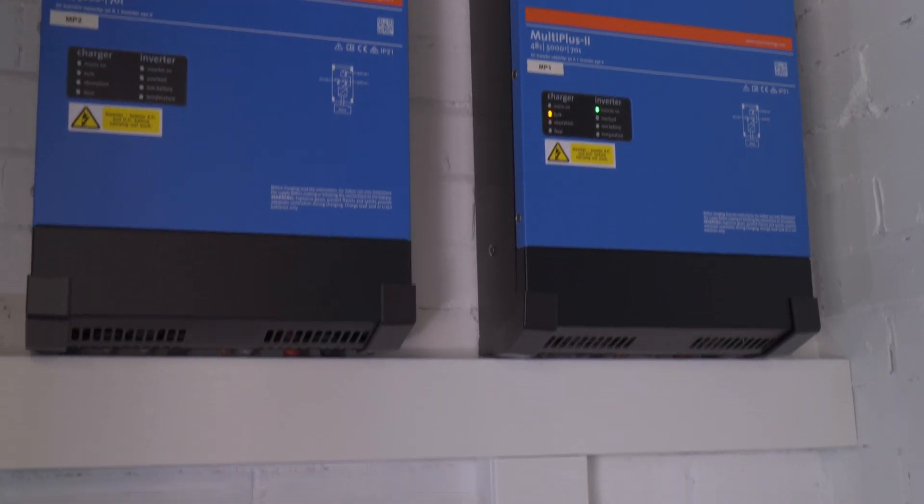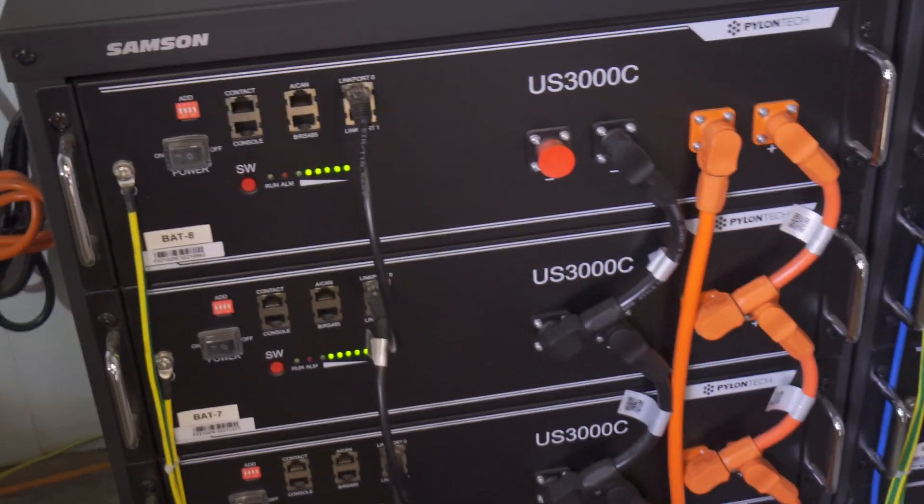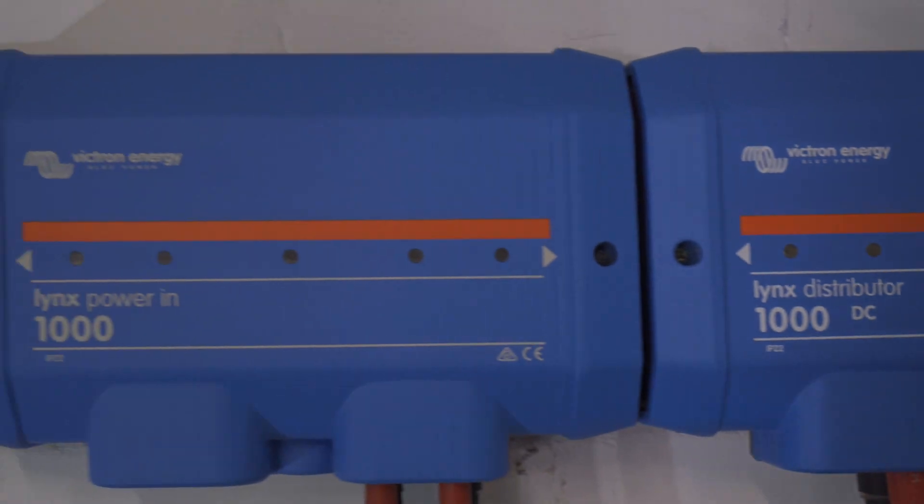But just what components went into this system and how much did it all cost? Today I'm going to go over each component that was required to get the system up and running and outline exactly how much everything cost. I'm a software engineer in my day job. I've always loved everything tech, so for as long as home batteries have been a realistic prospect, I've wanted one.